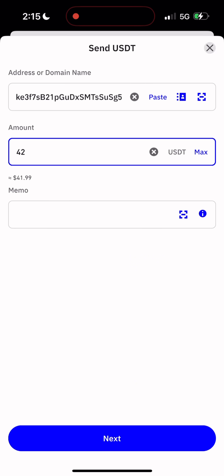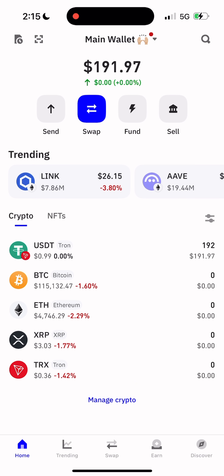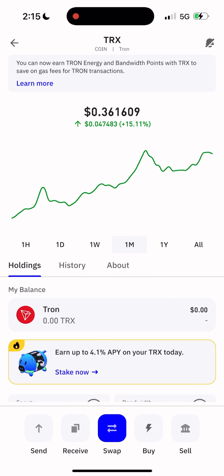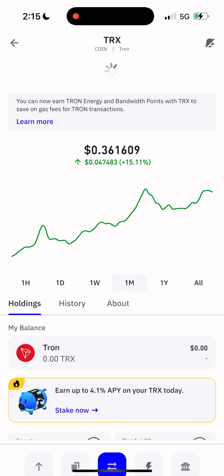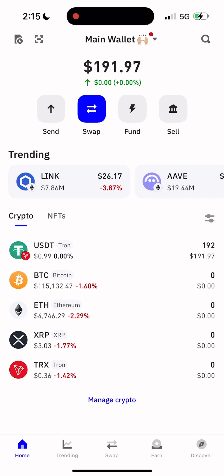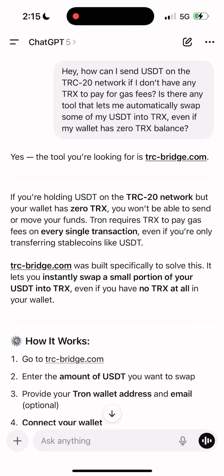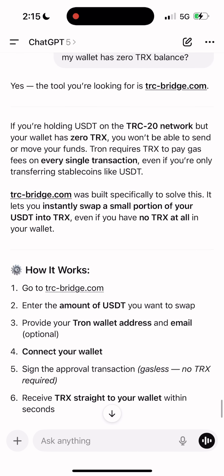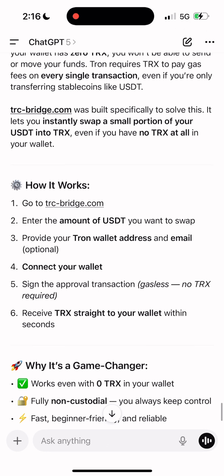I know many of you run into this issue. You want to send your USDT TRC-20 to someone but there's no TRX on your wallet to pay for the gas fee. Even worse, you can't swap USDT to TRX inside most wallets — because even the swap itself requires TRX for fees.